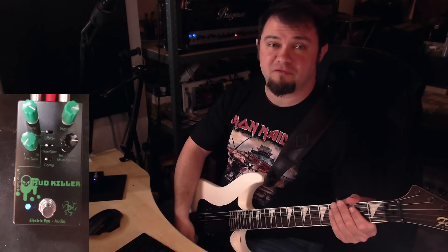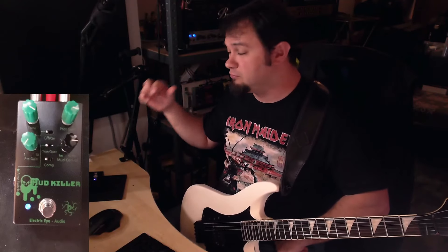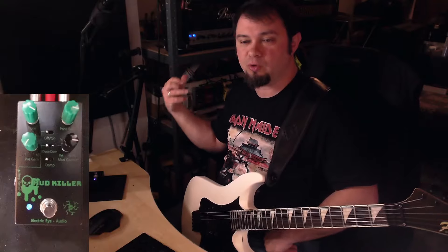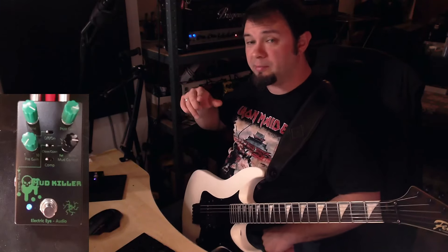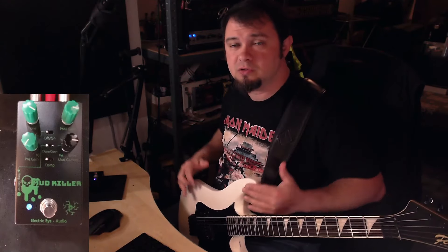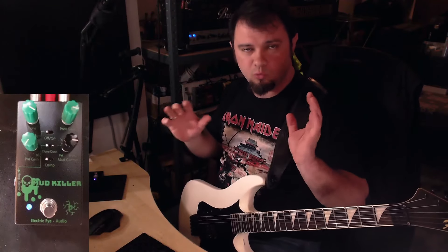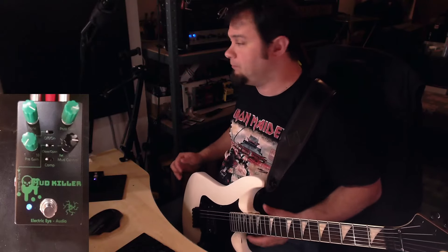These are my preferred settings with this particular setup. I really love the effect of how this tightens up the already super saturated 6262. What I'm gonna do now is take back the gain and compensate a little bit in the trebles and EQ — it's always kind of around one to one and a half points away from what I had.